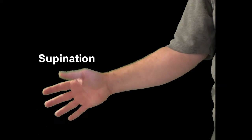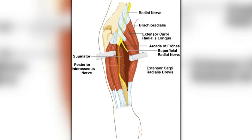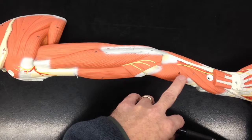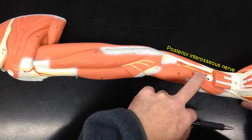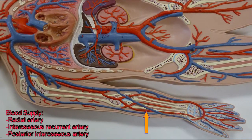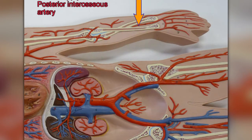When it contracts, it acts to supinate the forearm. An easy way to remember the difference between supinate and pronate: when you supinate, you can hold a bowl of soup; when you pronate, you pour the soup out. The supinator is innervated by the deep branch of the radial nerve, which passes between its superficial and deep layers. Once the nerve emerges from the supinator, it's called the posterior interosseous nerve, which runs down the back of the forearm on the posterior side of the interosseous membrane. It receives its blood supply from the radial artery, the interosseous recurrent artery, and the posterior interosseous artery.